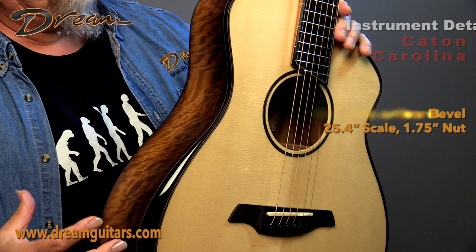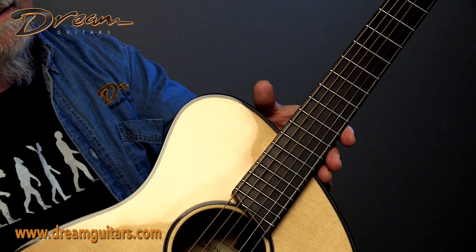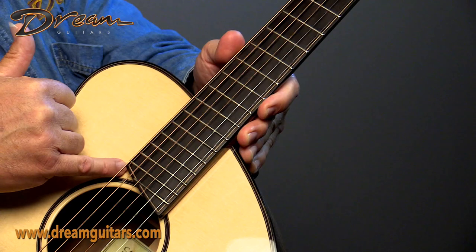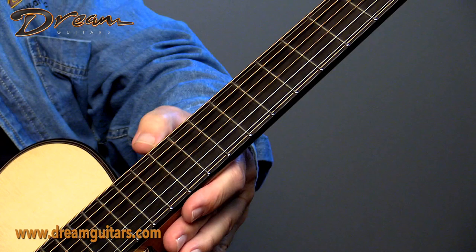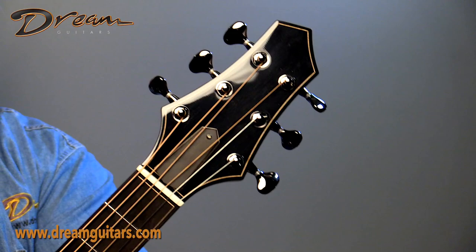So again, Engelman spruce on the top, the asymmetrical shape, and then the elevated fingerboard here. You can look at the photos and see it better, but the fingerboard extension is not touching the top. Just a clean fingerboard that's also bound and purled — really fun stuff to say at a cocktail party. And I like Kevin's headstock; it's hard to come up with original shapes and Kevin has done it on his guitars. Got Goto tuners here.